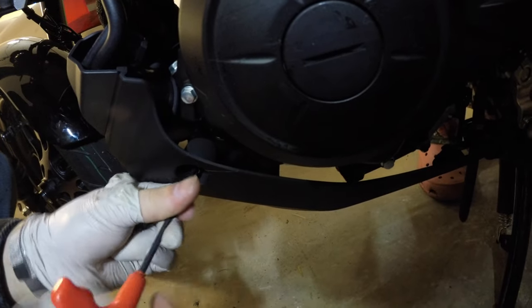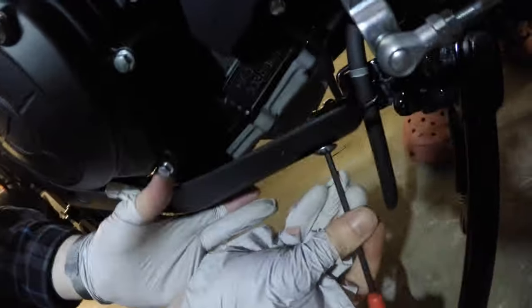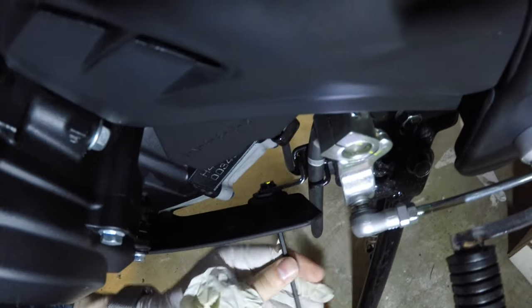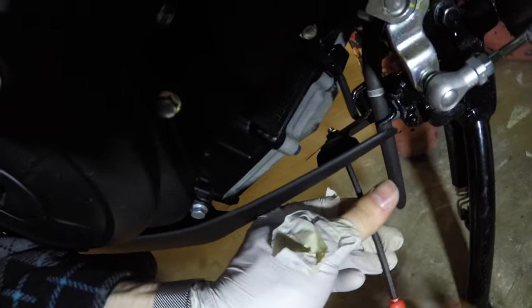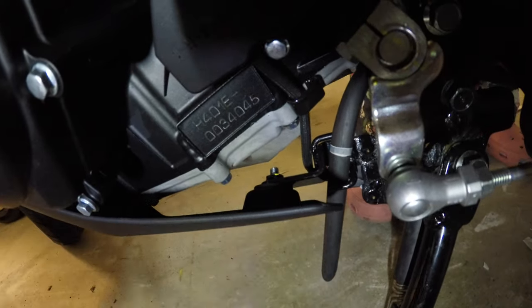That took exactly four times longer than I thought it would. They call it working upside down when you work on the floor like this. Having a proper motorcycle bench with a ramp so you work on it at arm's length and eye height is much better, but I don't have anything fancy like that. Thanks for watching, cheers guys.